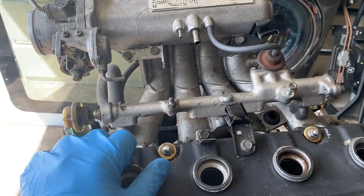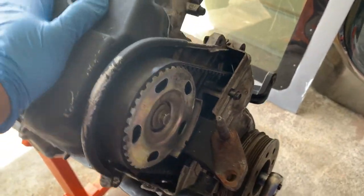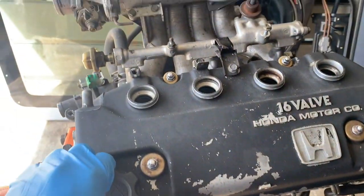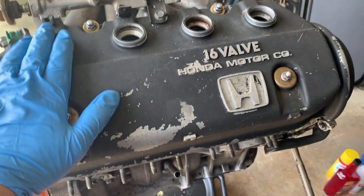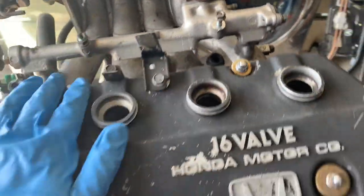I used to swap engines back in my younger years, but now I just want to get it street legal because it costs money to race, and now I have a family and two kids — you gotta prioritize. Anyway, I'm gonna show you how to take out the valve cover, intake, and then how to remove the head.